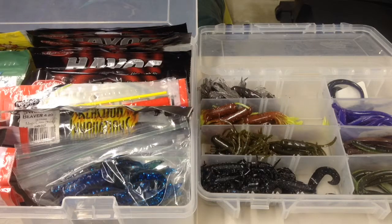Welcome back to another episode of Mass Bassin. Today's episode, since it's Tuesday, is a Tackle Tip Tuesday, and I'm going to show you how to store your soft plastics.